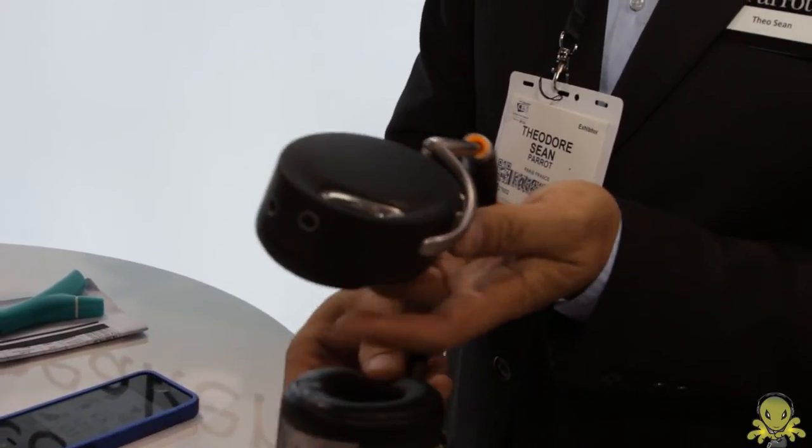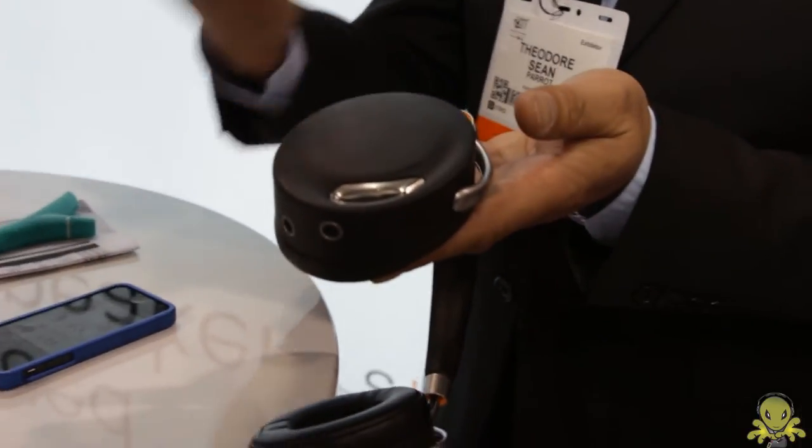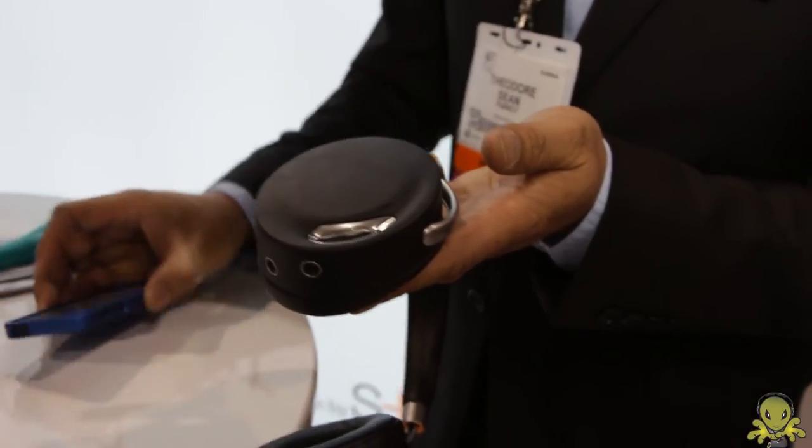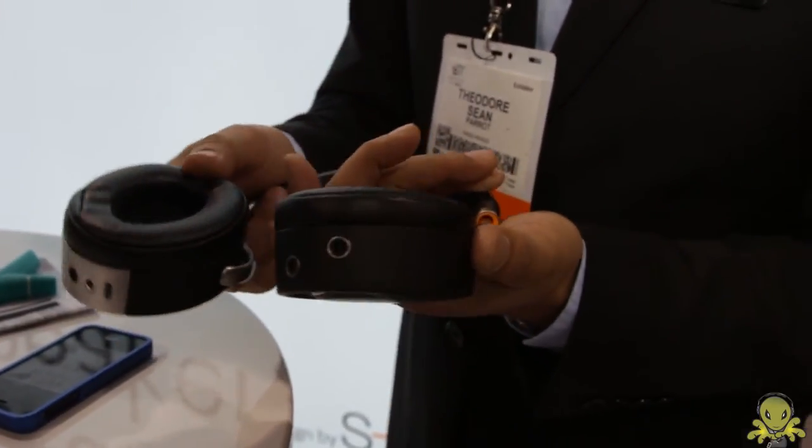We also have NFC technology here on the left. So if you have a smartphone with NFC technology, just by touching it you get connected over Bluetooth. It's full of technology, but very simple to use.